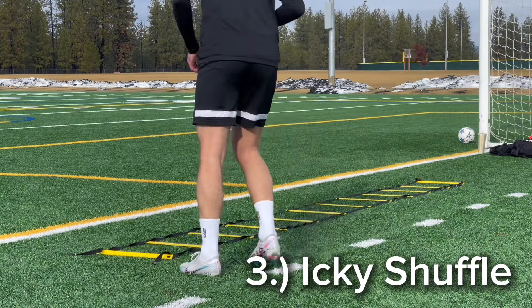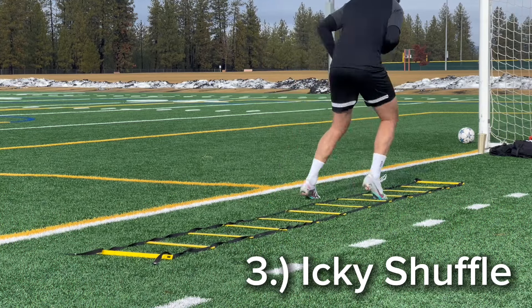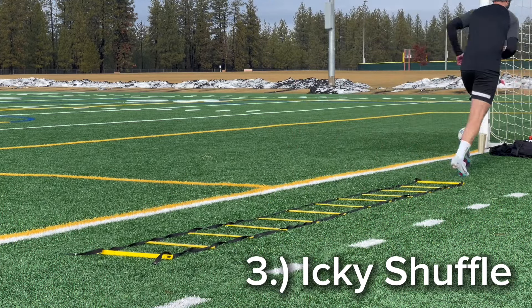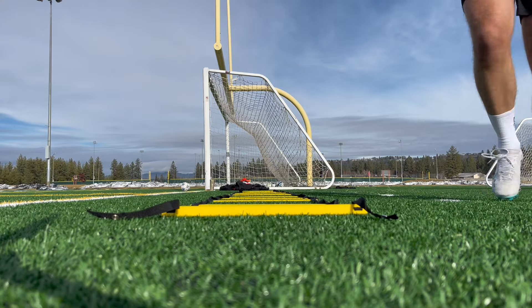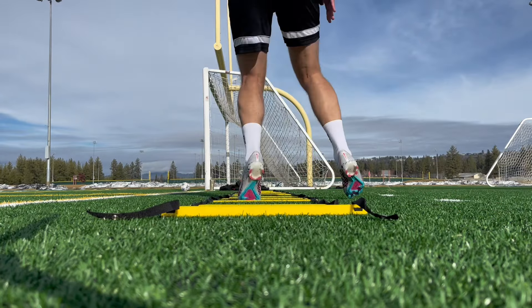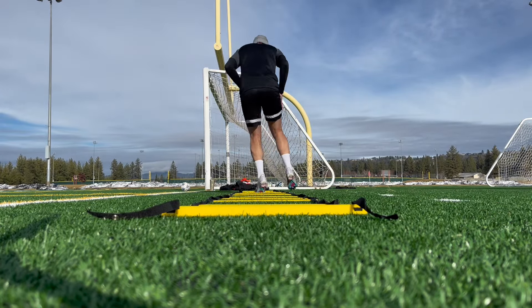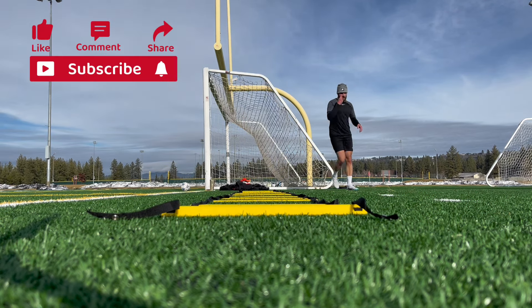Now moving on to number three, this is just a basic icky shuffle. I think you guys have probably heard of this one before. This is two feet in the center, one on the outside, and that outside foot is just to push you back into the center. So we'll run through it again — two in the inside, one on the outside.